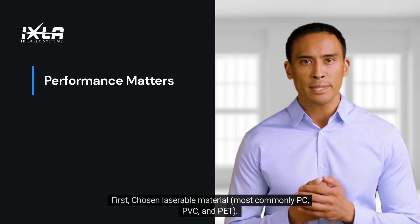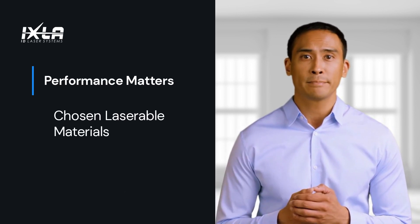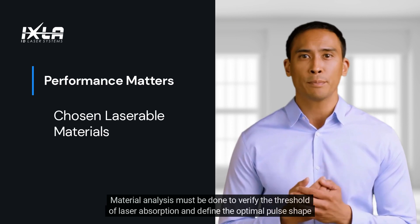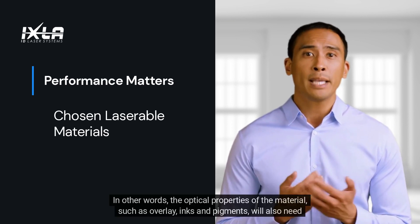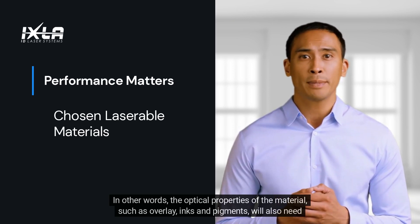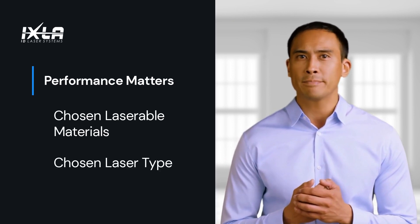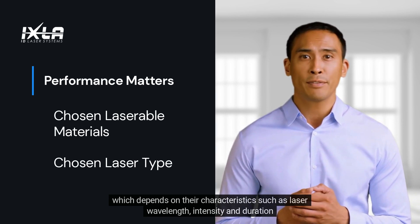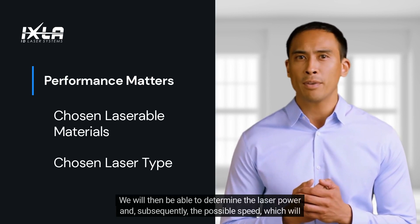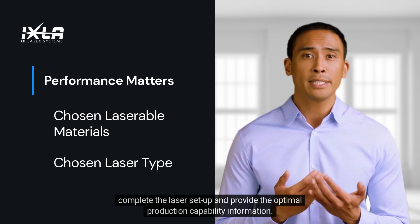Few factors should be considered before determining laser power. First, the chosen laserable material — most commonly PC, PVC, and PET. Material analysis must be done to verify the threshold of laser absorption and define the optimal pulse shape and frequency range. In other words, the optical properties of the material, such as overlay inks and pigments, will also need to be taken into consideration. Second, the laser type, which depends on characteristics such as laser wavelength, intensity, and duration. We will then be able to determine the laser power and subsequently the possible speed, which will complete the laser setup and provide the optimal production capability information.